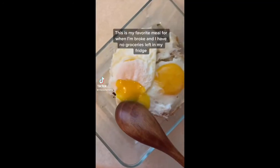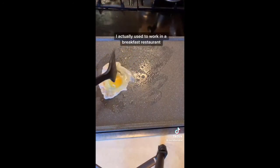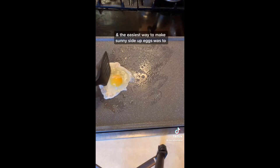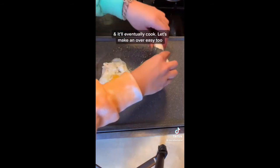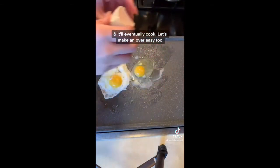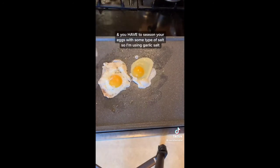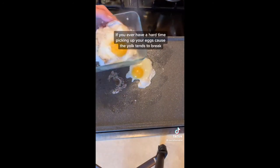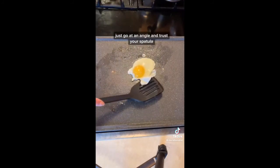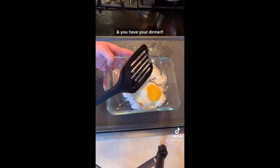This is my favorite meal when I'm broke and have no groceries left. I used to work in a breakfast restaurant — the easiest way to make sunny side up eggs is to just break the sack around the yolk and it'll eventually cook. Make it over easy, then season your rice with furikake seasoning and season your eggs with garlic salt. If you have a hard time picking up your eggs, go at an angle and trust your spatula, then flip it over easy for a couple seconds. Dinner is done.